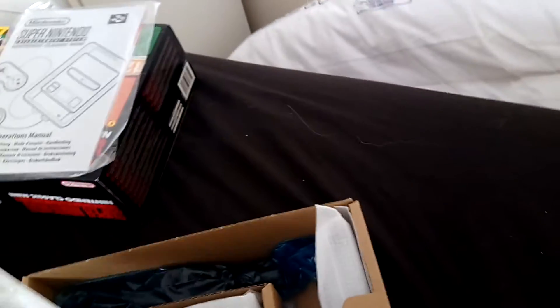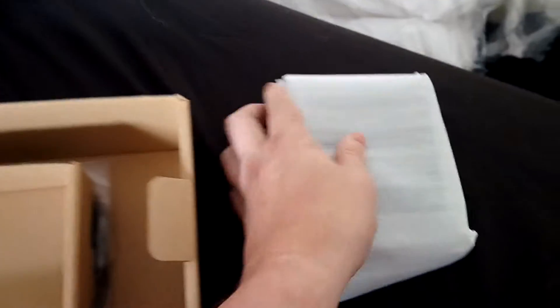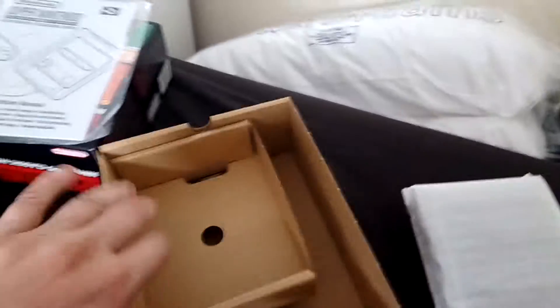Right, here is the box as it comes. We've got the operations manual, we have got a controller, the other controller, and there it is. Underneath we've got an HDMI cable and also a little adapter/charger thing. That's what we've got in the box.